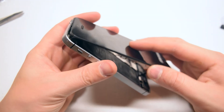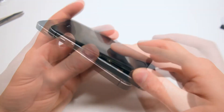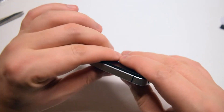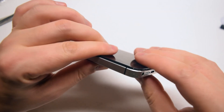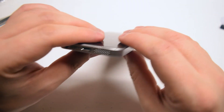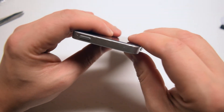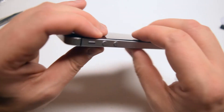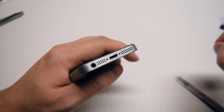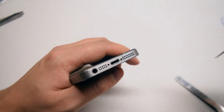On the top, pry the screen into the phone first, then push down on it. Start going around the contour of the phone clicking it into place. Make sure that everything is all the way in and it's completely flush on all sides. Let's reinstall the two pentalobe screws near the charger to finish up this installation.